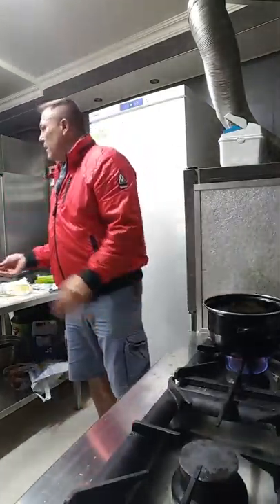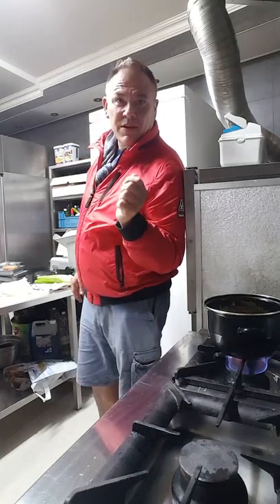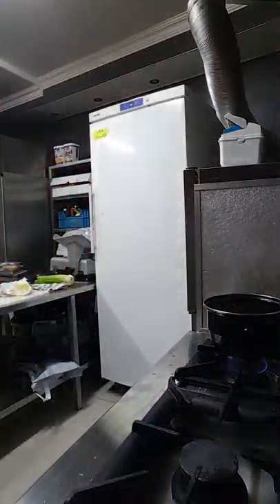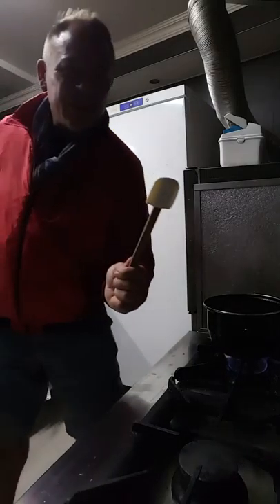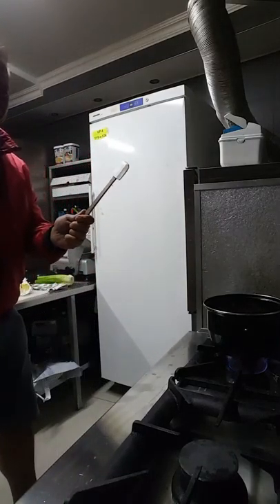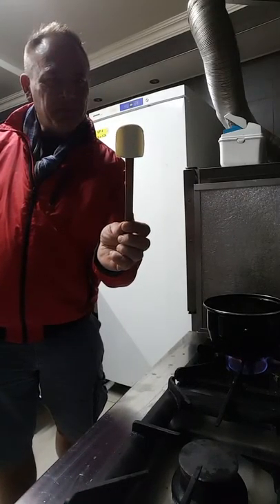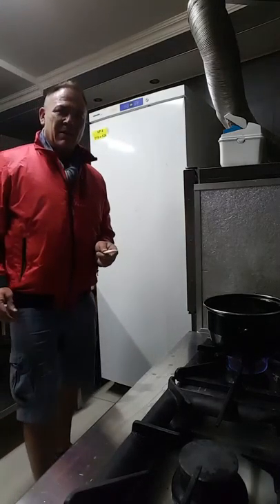Get that in there. Excuse me for a minute while I get my very important looking paddle — you've never seen a wooden spoon like this. Check out this guy. That's a well-used utensil. I don't know, I guess that could be 10, 20 years old. Probably used to be double the size.